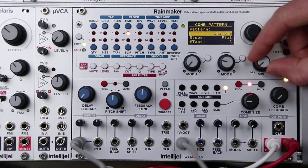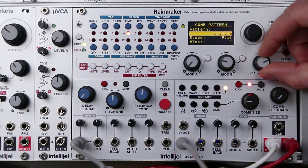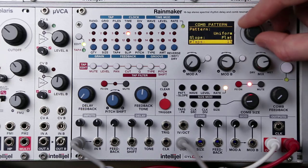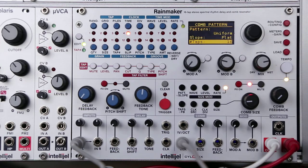Now if I bring up the wet-dry, you can hear that one tap. And so as we add taps, we get a bit more complexity.